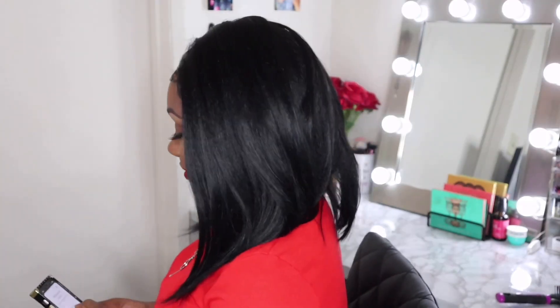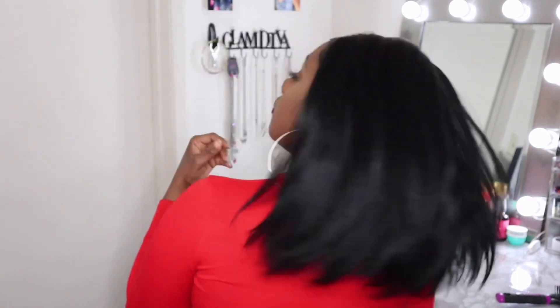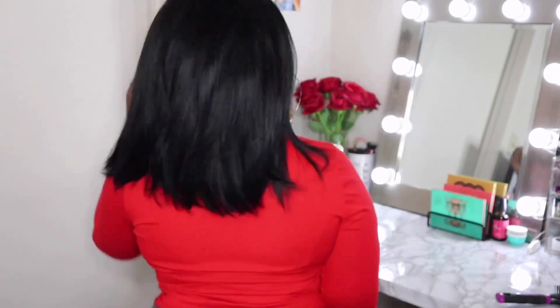I don't really have to explain myself — she's popping. Of course I had to give you guys some angles and show you guys how this hair swings. Yes, it swings, it flows so beautifully.